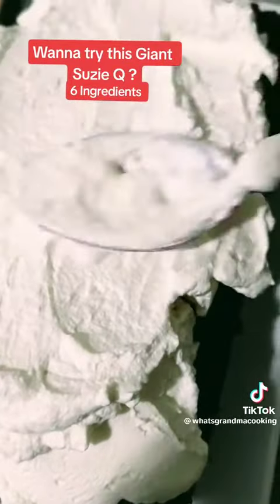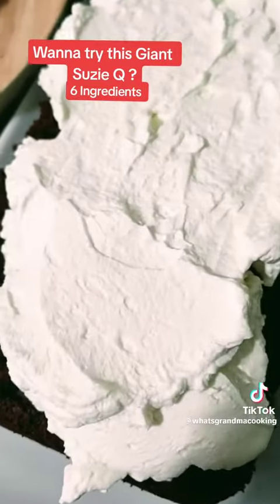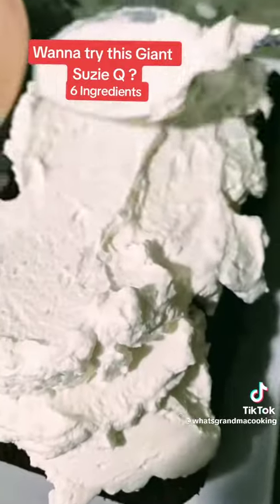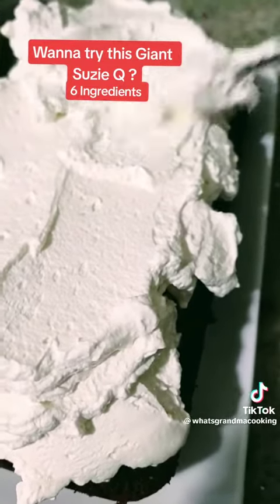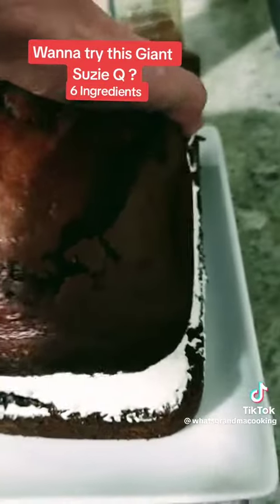So I want it to be about three times the size of the cake. Now I'm just going to take and smooth the edges on the top and around the sides, and add the other half of my cake to the top of that. And there you have it.